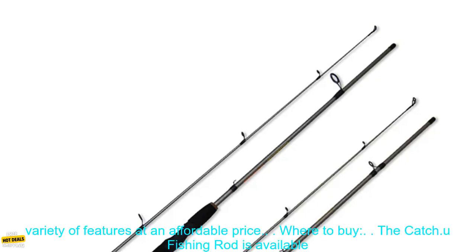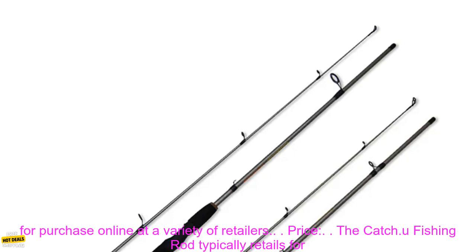Overall, the Catch U-Fishing Rod is a great choice for anglers of all levels. It is lightweight, durable, and offers a variety of features at an affordable price.